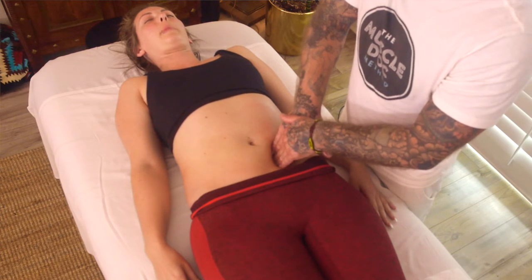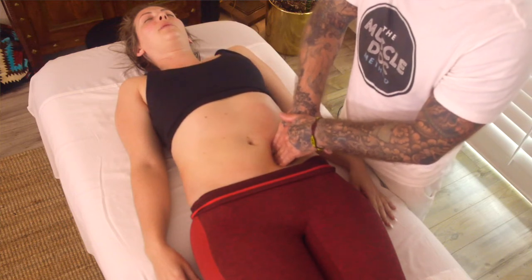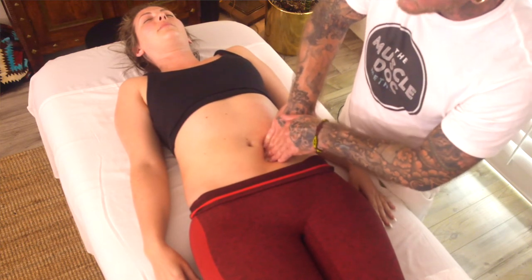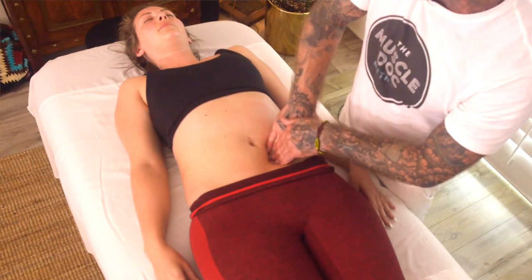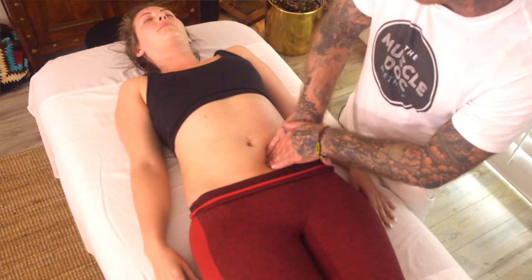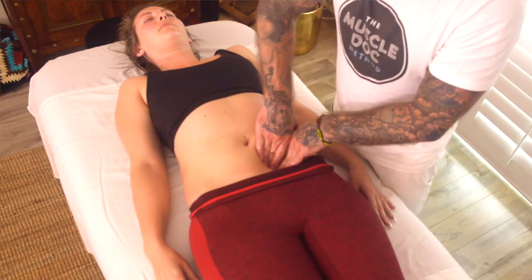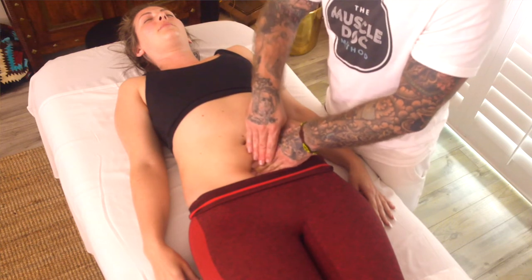I'm going to instruct her to take a nice big inhale and exhale. And oftentimes when working in these areas too, when you find heavy stagnation and you start working on that, it's not uncommon for them to have a pretty strong emotional release. Sometimes it could present as tears and crying, sometimes later as irritability and frustration — it really can present in a lot of ways. Uncontrollable laughter could also be a sign of emotional release.